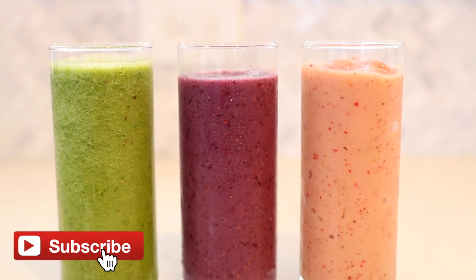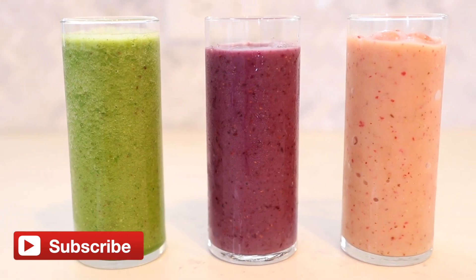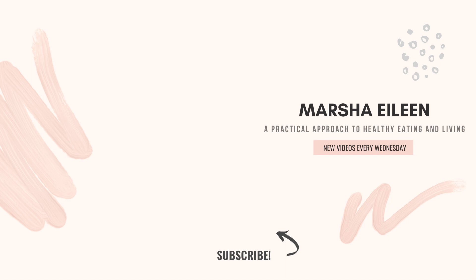All right, well I hope you enjoyed the video. Again, these are three of my favorite smoothie recipes. I have a ton of smoothie videos on my channel, so I'll link a few down below in the description box in case you want to watch any more or see any more tips I have for making smoothies. If you haven't already, hit that subscribe button — I post videos every week on my channel. So until next week, I'll see you later. Bye!